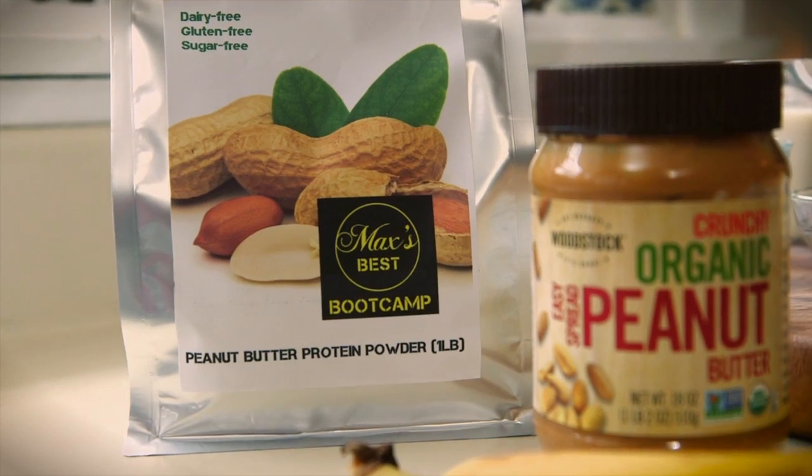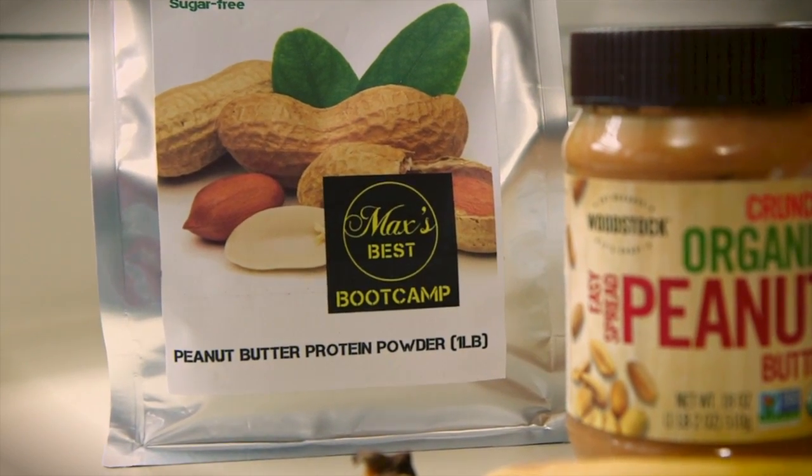Like any smoothie, the process is easy — put it in the blender and go. The key is to always start with the liquids so things can really get going in your blender. We are using our brand protein powder today, but if you don't have it available, go ahead and use your favorite protein powder.